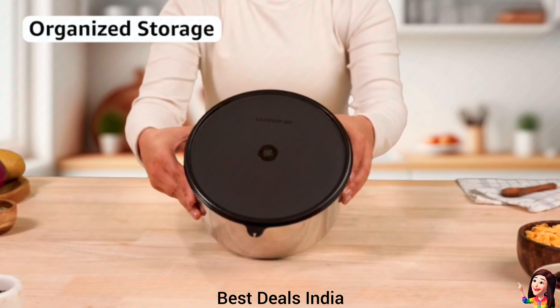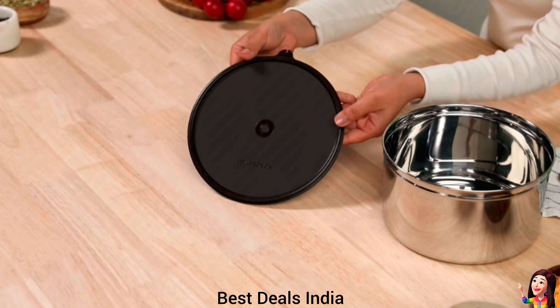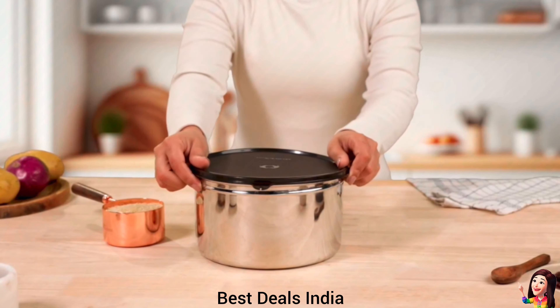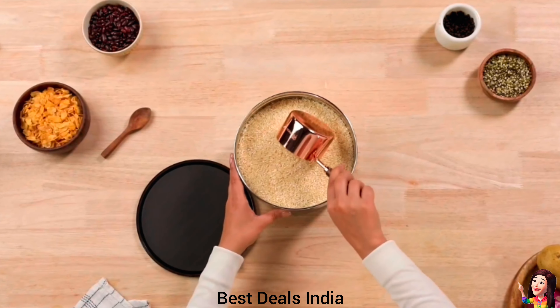27. Jumbo Container: keeps big quantities of dal, suji, besan, maida, dry fruits, sugar, wafers, and biscuits. Protects contents from moisture. Product link is given in the twenty-seventh link.